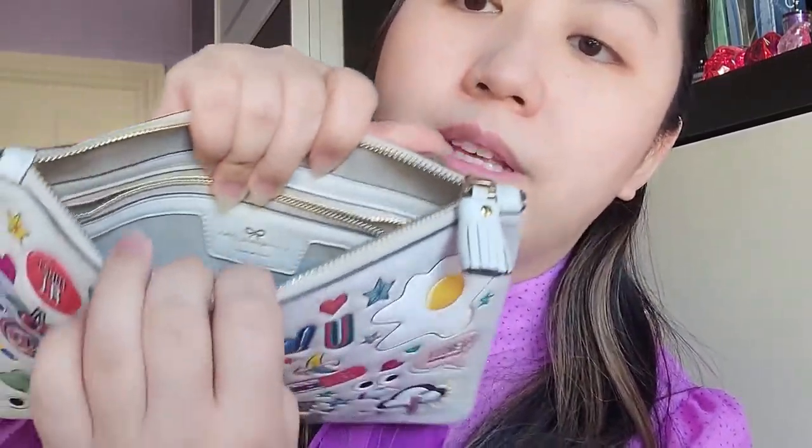Inside it says 'Anya Hindmarch, Made in Italy' with their logo. I don't see a separate tag anywhere that tells you where it's made from.